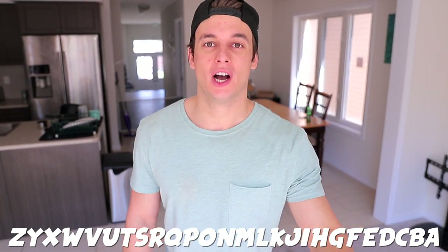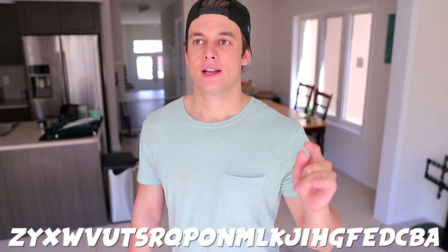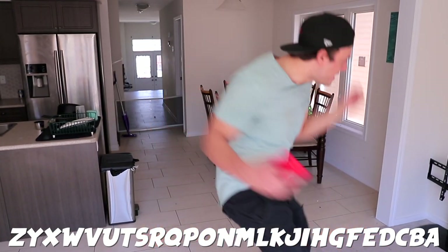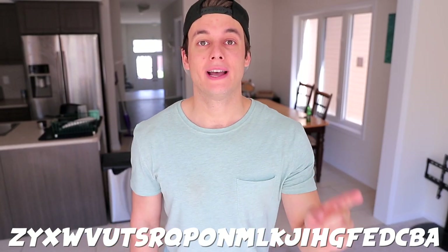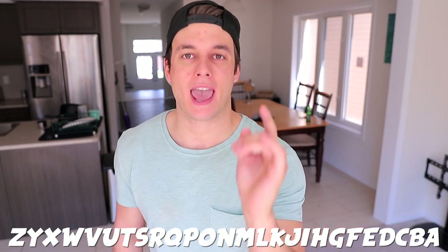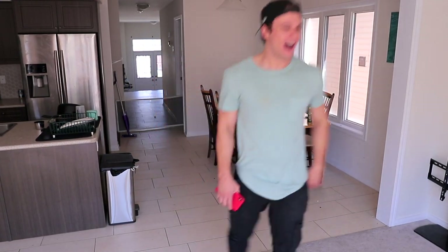Z, Y, X, W, V, U, T, S, R, Q, P, O, N, M, L, K, J, I, H, G, F, E, D, C, B, A — yes! That is it for sure. I challenge you guys to try that. What a useless skill. I gotta keep practicing that or I'm gonna forget it.